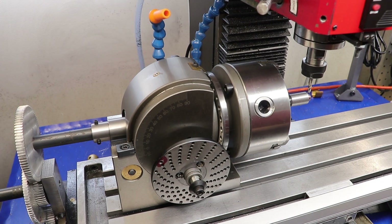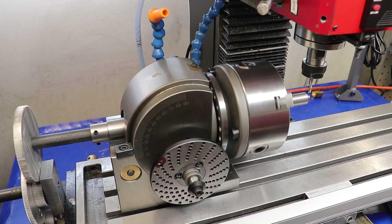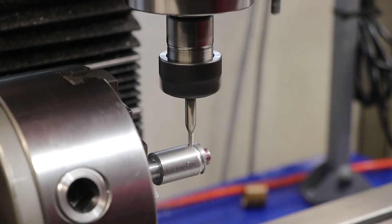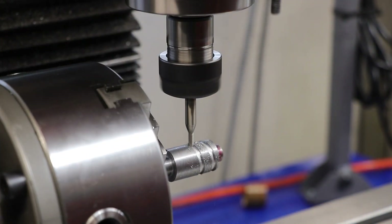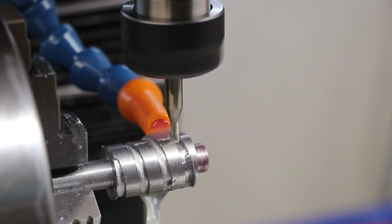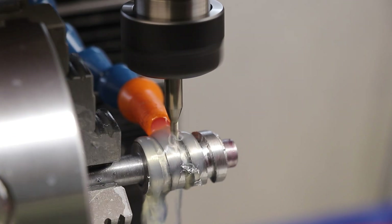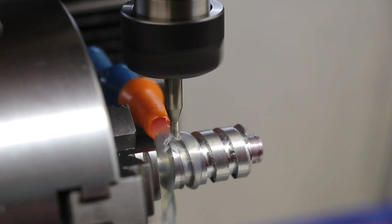Now instead of using the lathe to cut the square thread, which could pose a lot of issues given that square threads can be very difficult to form, I'll instead turn to the helical milling attachment which I made for the milling machine a few months ago. The dividing head is connected to the lead screw through a gear train, and that allows it to spin as I move the table. With the current setup, I can expect 8mm of travel on the table for one revolution of the dividing head - i.e. an 8mm pitch. This is a much coarser thread than what can be achieved on the lathe, and milling it this way means I don't have to worry about machining up a special cutter in order to cut square threads.